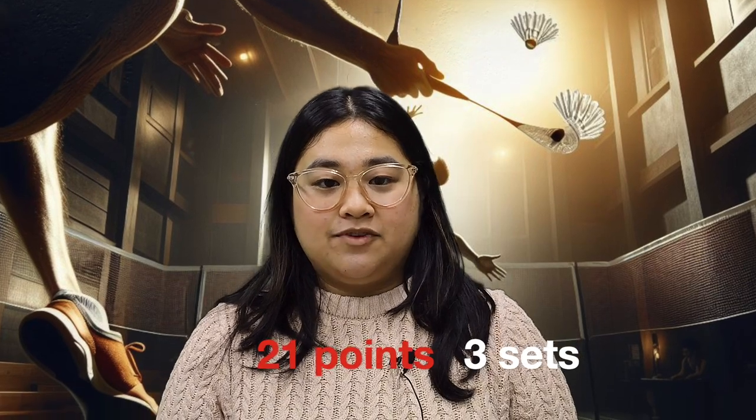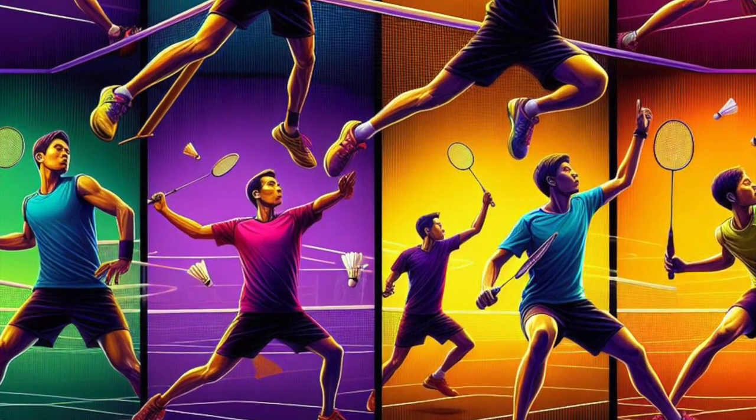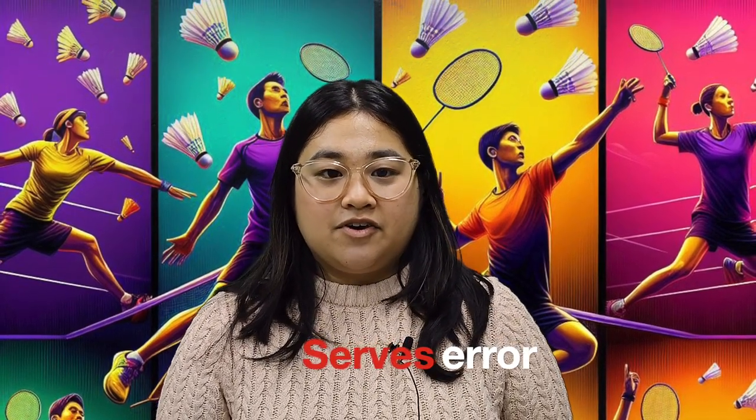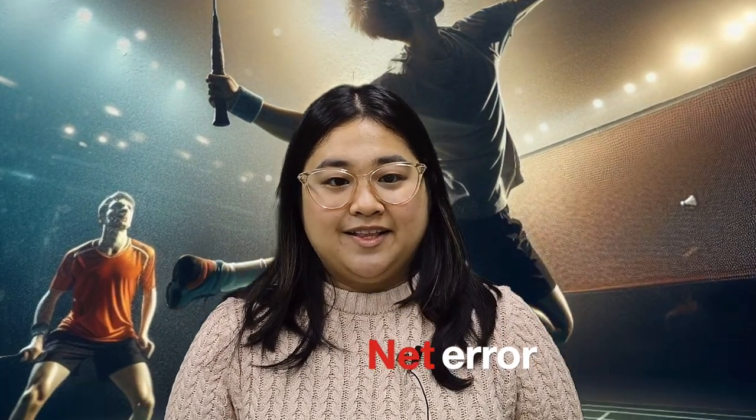Now I will tell you the different errors that a player can make in a badminton game. First is the service error, when the player doesn't serve correctly. Next is the net error, when the ball gets stuck in the net. And the last error is the outside error, when the ball is served outside of the court.